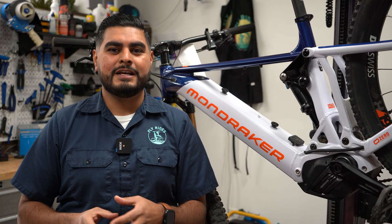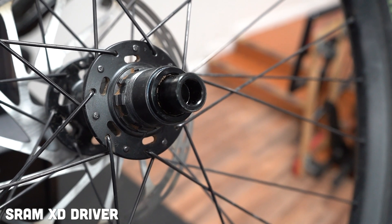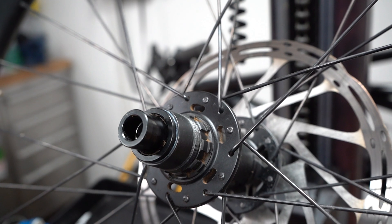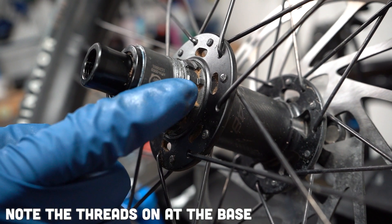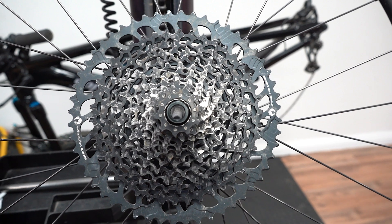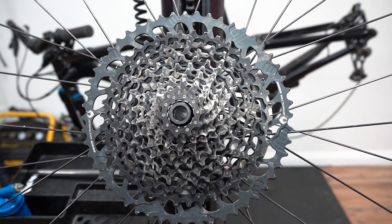Last, but certainly not least, is the SRAM XD Driver. The difference between the previously mentioned freehub bodies and SRAM's XD Driver is that the entire cassette screws onto the freehub. SRAM cassettes act like a nut and they screw into the bolt, which is the freehub body. Both Micro-Spline and XD Drivers accept 11 and 12-speed cassettes, and additionally they accept the smaller 10-tooth cog.